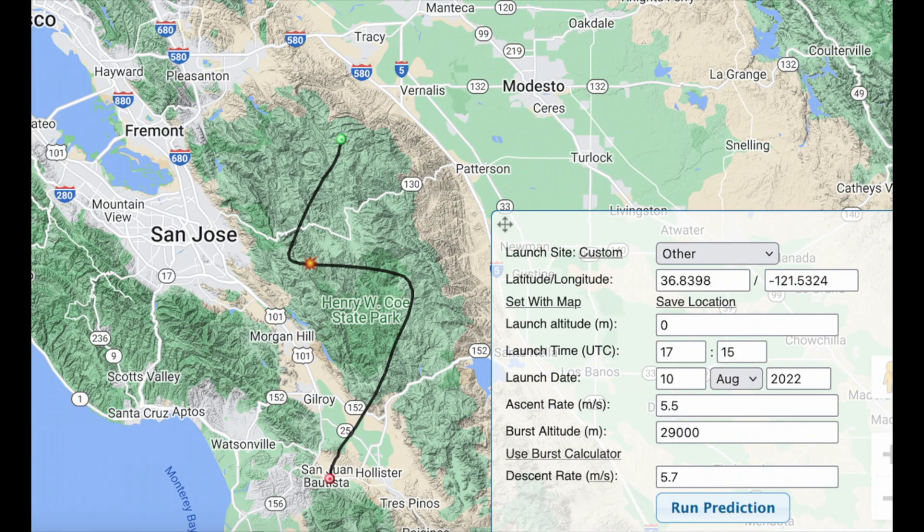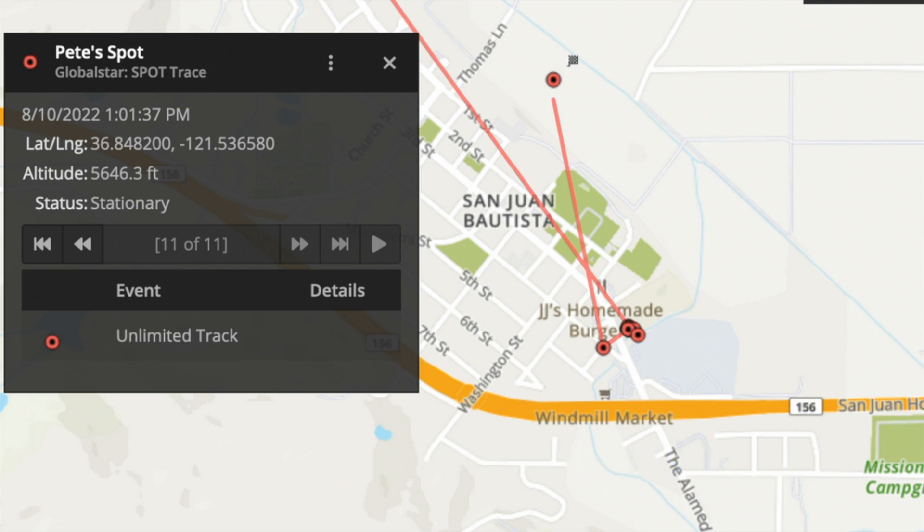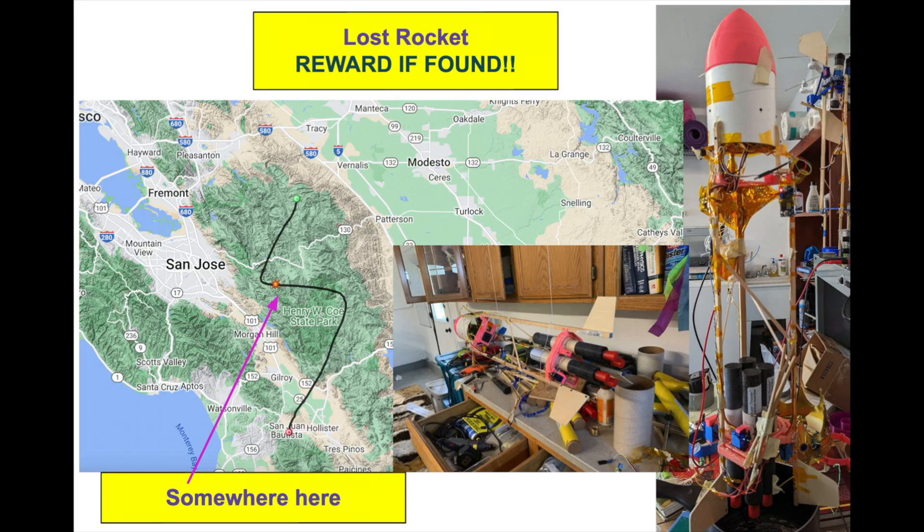Okay internet, I'm gonna need your help — I wasn't able to find it. Here is the expected trajectory of the rocket, which it was following exactly as long as I could see it, pretty much right over Henry Coe State Park in the San Francisco Bay Area. This was launched about August 10th, 2022. Reward if you find it — it is labeled with my contact info. The last known GPS location is shown here; it was about a mile up at that point. Not sure why I lost the signal. Hopefully someone will stumble across it, I'll get the footage back and let everyone know how it went.